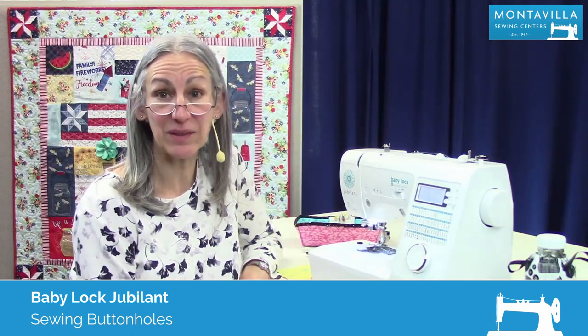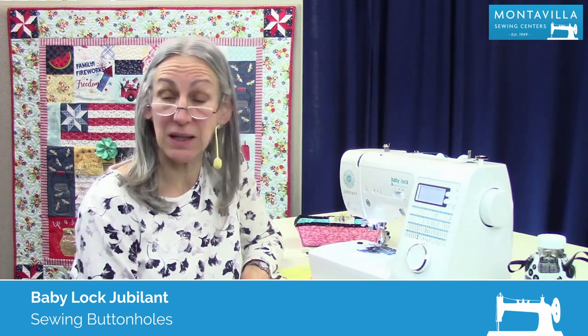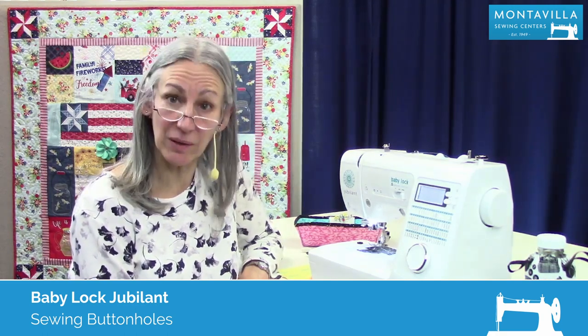Hi, I'm Karen. We're here at Montevilla Sewing Center and today we're talking about the Baby Lock Jubilant. In this video I'm going to show you how to make buttonholes.